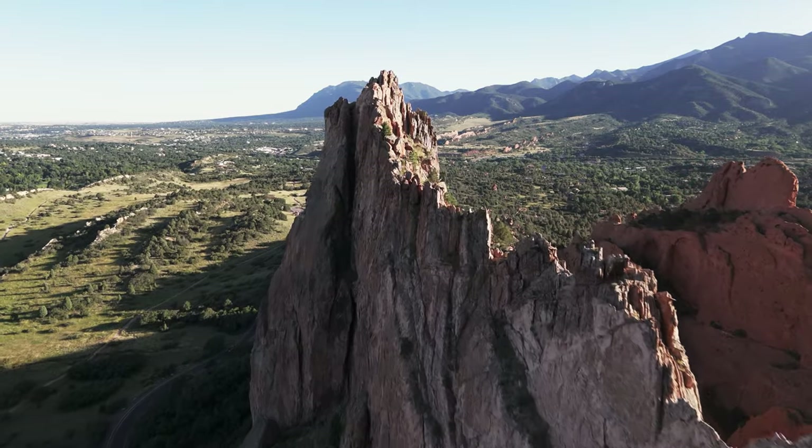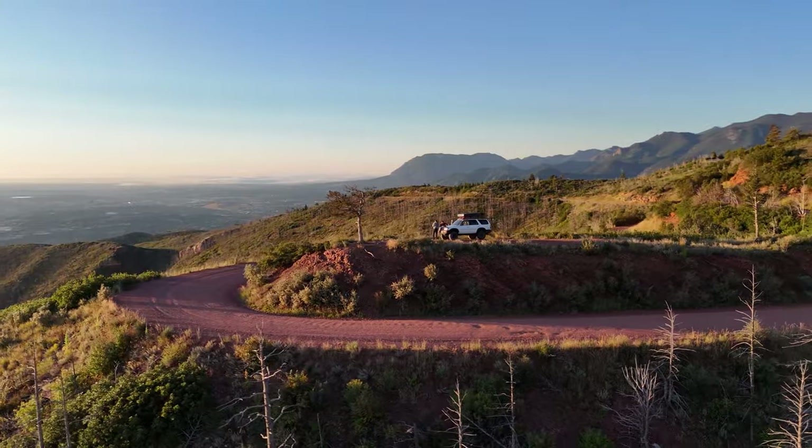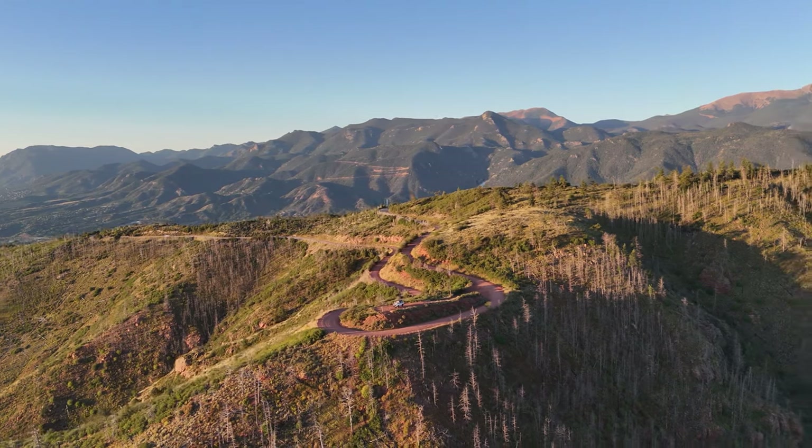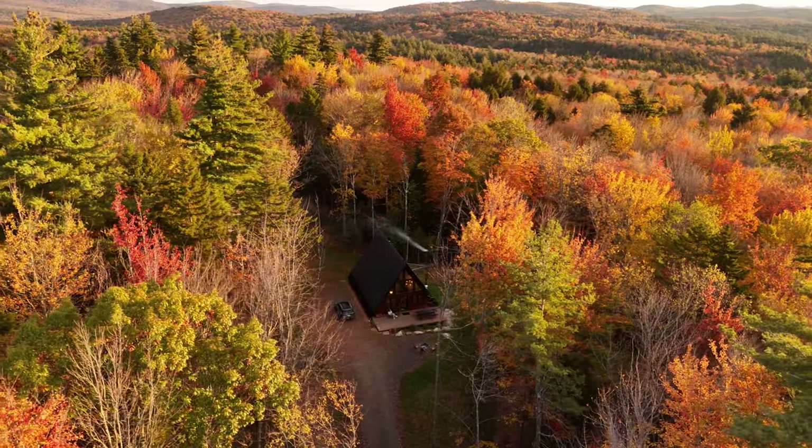Even if you're a beginner, you want something that you can get really good footage out of, so I wouldn't recommend getting an older drone with worse video quality. If you intend to fly your drone a lot, you're eventually going to get better, and instead of upgrading in the future, just get something that's good from the get-go. And even though it's small, video quality is actually pretty comparable to bigger, pricier drones.